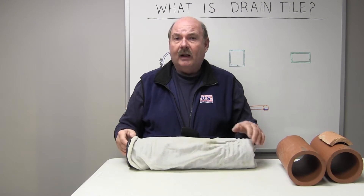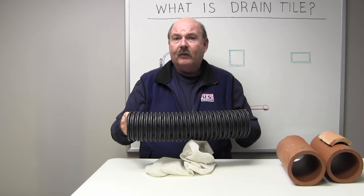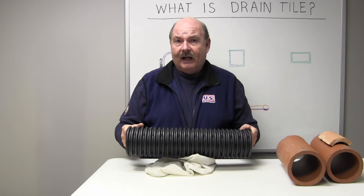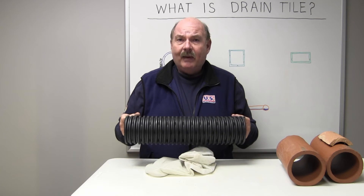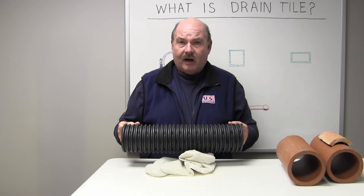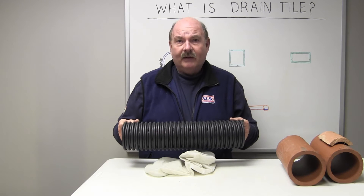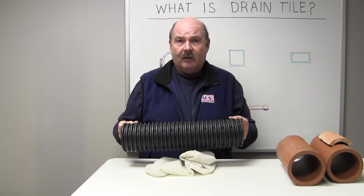Another advantage to the corrugated pipe is its ability to make soft turns in the corners of the basement. That's a big advantage because with clay pipe and other types of drain tile, they tend to make a 90-degree bend in the corners — kind of like driving your car up to a 90-degree turn where you have to almost stop, whereas if there's a curve in the road, you simply continue your speed as you go around the curve.